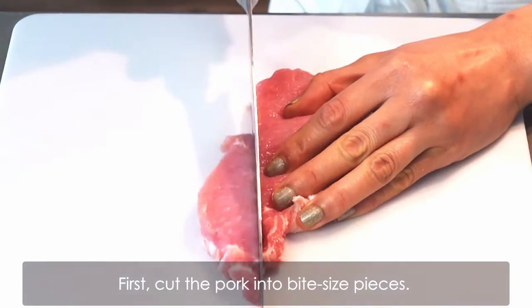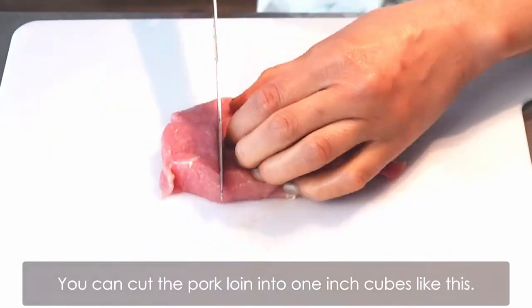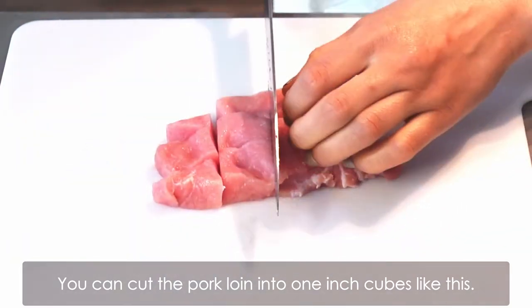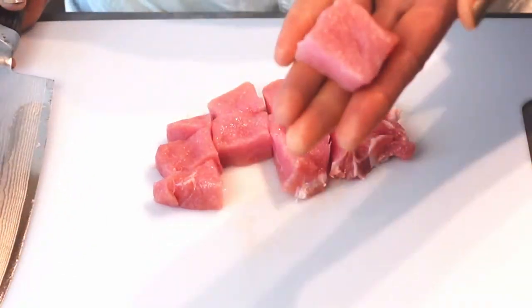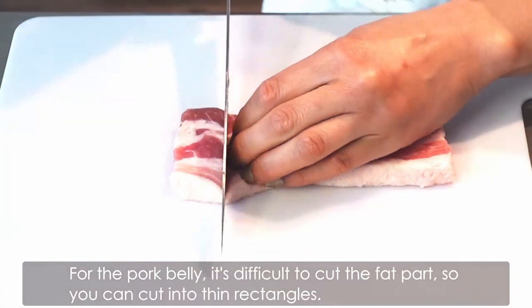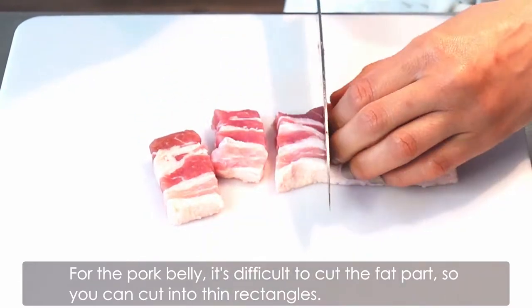First, cut the pork into bite-sized pieces. You can cut the pork loin into 1-inch cubes like this. For the pork belly, it's difficult to cut the fat part, so you can cut it into thin rectangles.